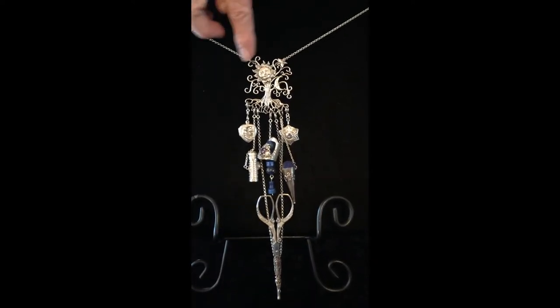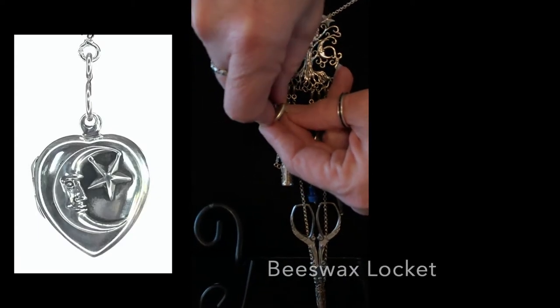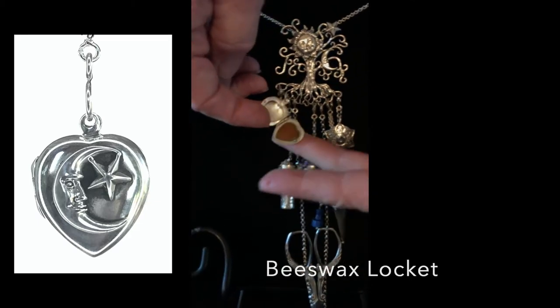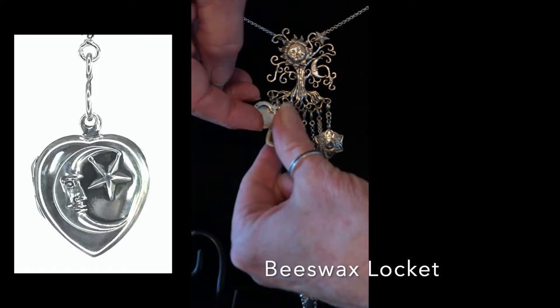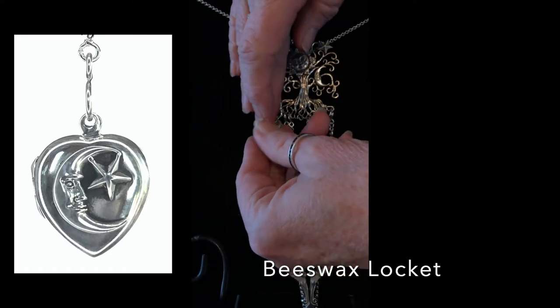Starting from one side, this is the Planets Beeswax Locket. The locket opens from the side like a normal locket and it really is beeswax in there. When you're using this you put your thumb on the thread and just pull it through, and when you're finished you close it up.